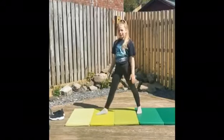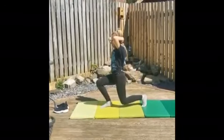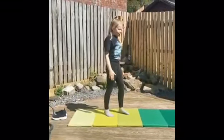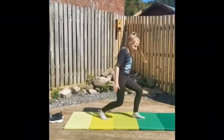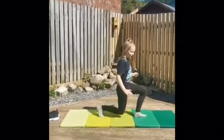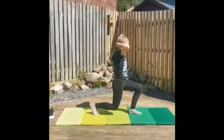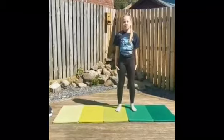Ten, nine, eight, seven, six, five, four, three, two, one. Now we're going to switch legs — your left leg is going to be in front. Now we've finished the leg holds.